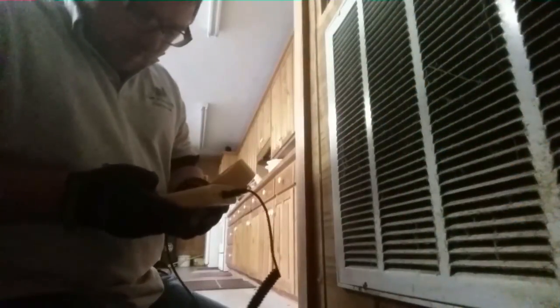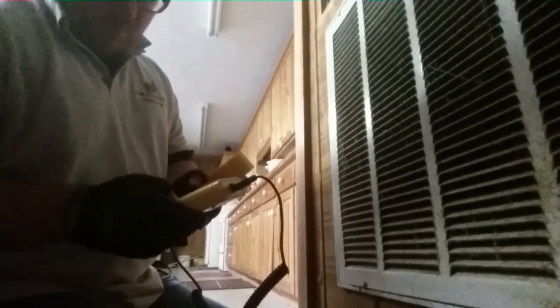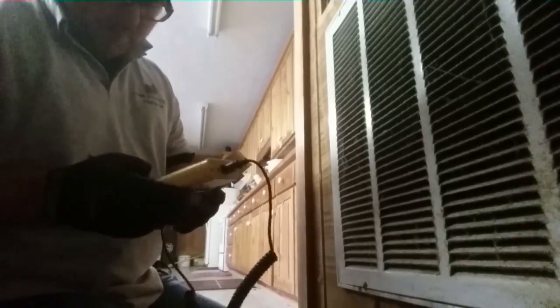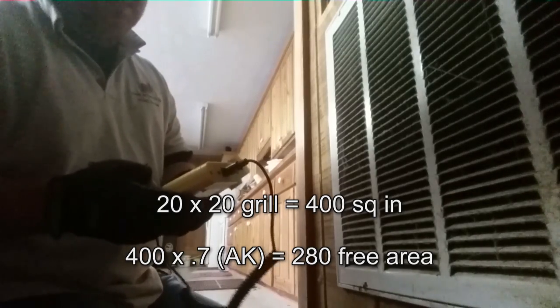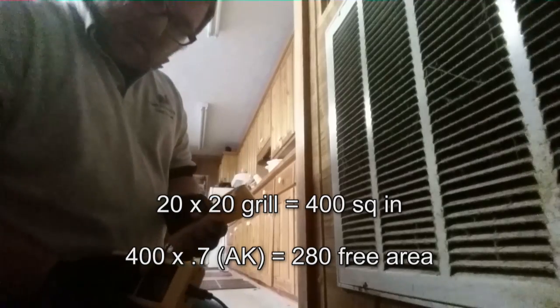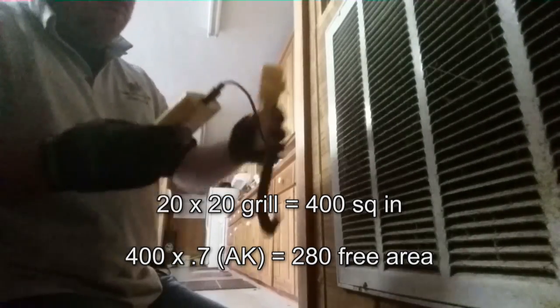It looks like she will. Okay guys, we have a DAF M3. I'm setting it up here. We have a 20x20 grill, so that gives us 280 inches if we go with 0.7. A lot of times they're 0.68 for these grills, but I'm going to give the benefit of the doubt.